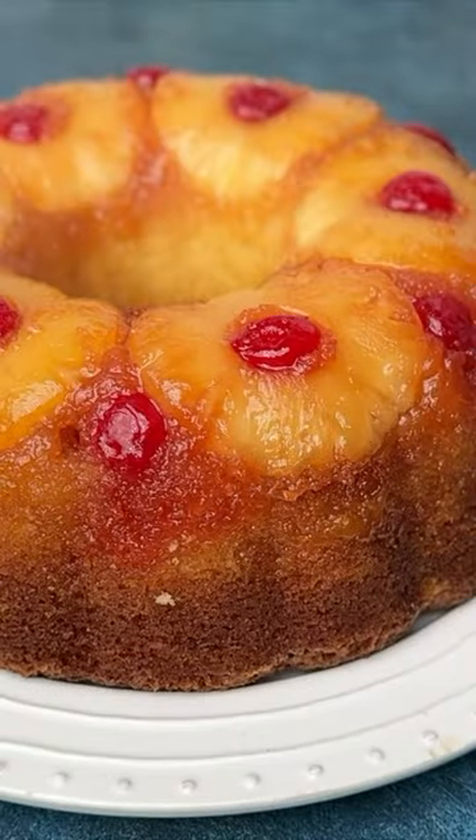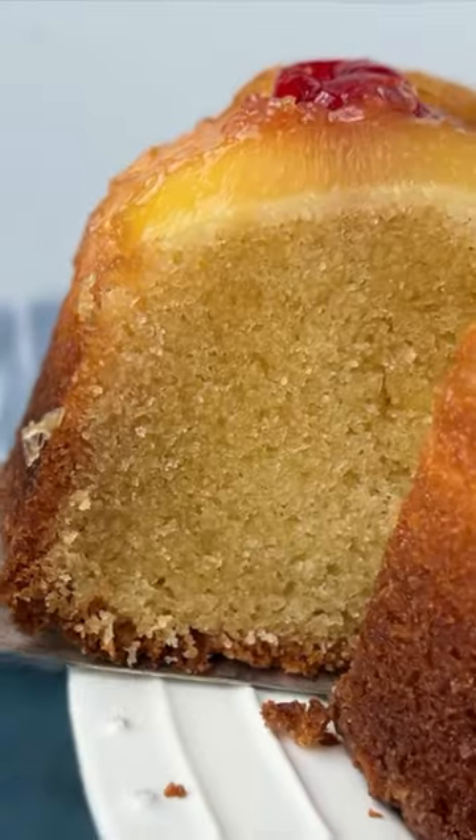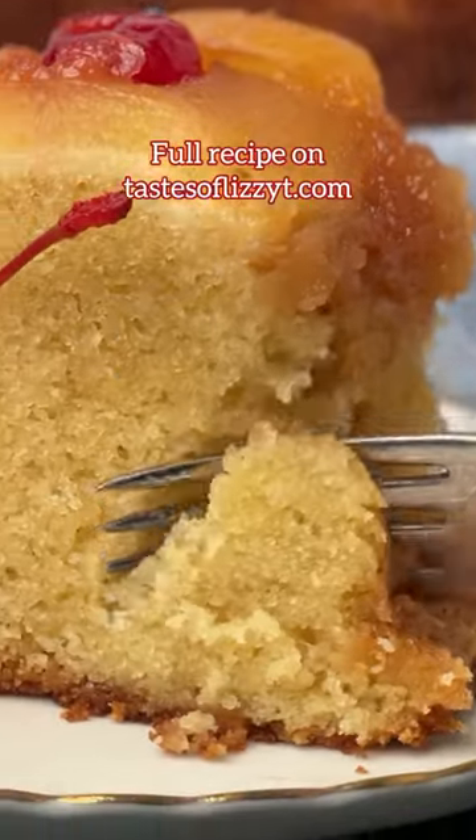Allow the cake to cool completely, then store it in an airtight container. This cake has the best flavor if you serve it the day after baking.